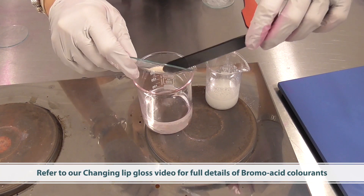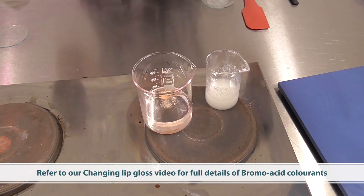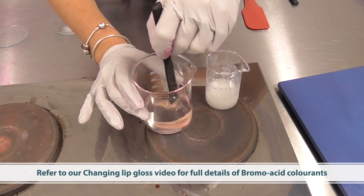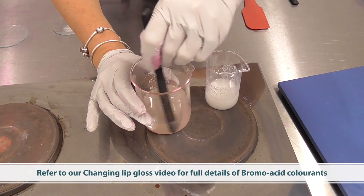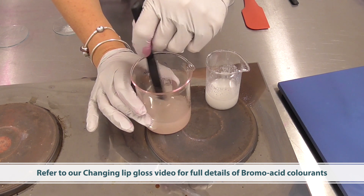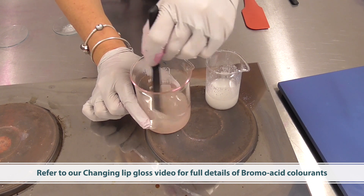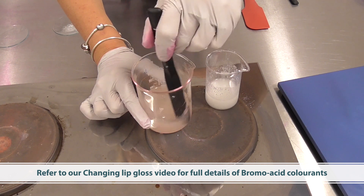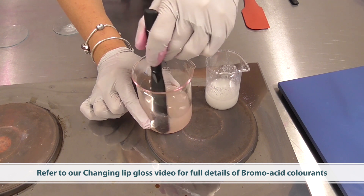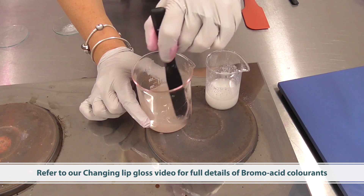This is our very special bromo acid colorant, which will change color when it's neutralized and applied to the lips. Your saliva has a pH of around 7, so we are purposely making an acidic stick. This is no problem when applying to the skin or the lips, but when it's neutralized by saliva it will turn into that beautiful bright pink color you've seen.